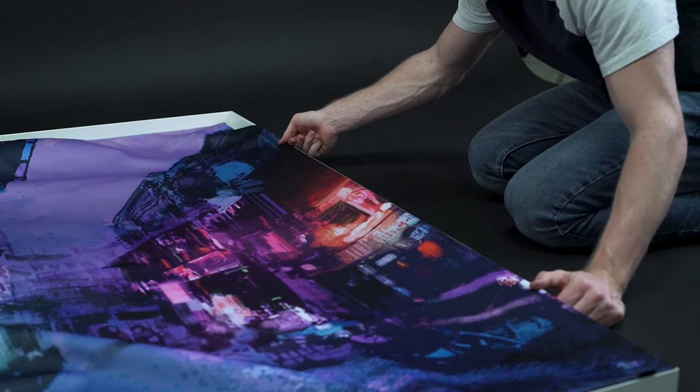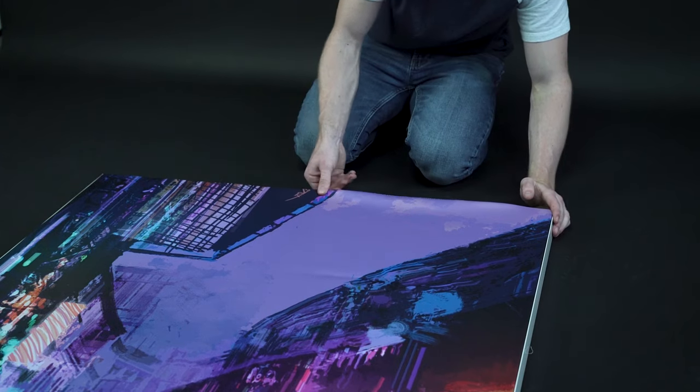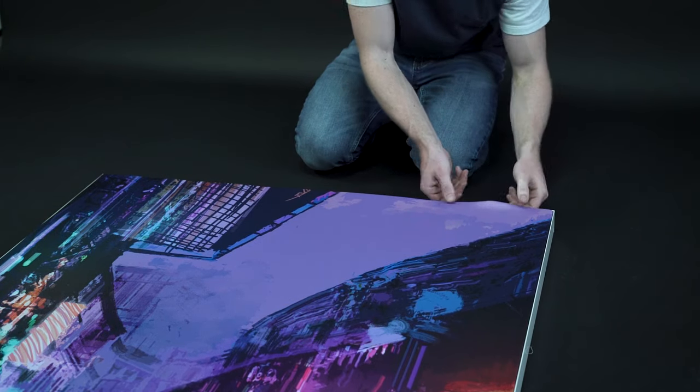After you've got two opposite corners inserted, work your way from the middle of the graphic to the outside, inserting the graphic around the rest of the frame.